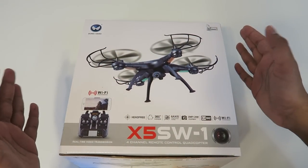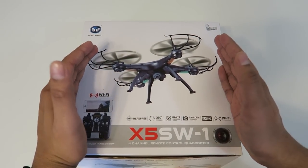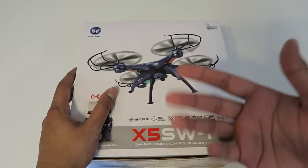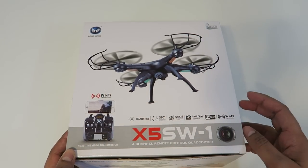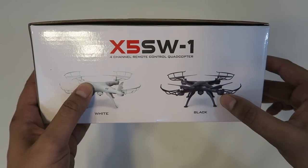The box itself is actually relatively small compared to most drones — this one's very tiny. It does have some abilities as mentioned previously: the Wi-Fi camera lets you see as you actually fly, so it does have that live stream capability, which is very nice. It comes in two different colors, black and white, so your choice.